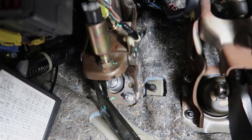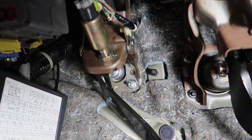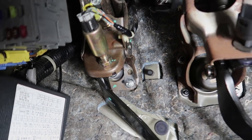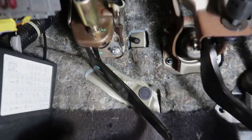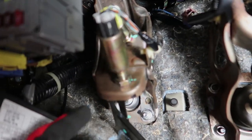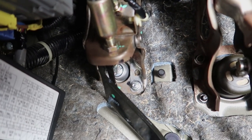Essentially, if you have a stock clutch master cylinder, you're going to want to increase the amount of release travel that the clutch pedal actually has. So you're going to be raising the clutch pedal height and then adjusting the free play, and I'll show you how to do all that in just a sec.